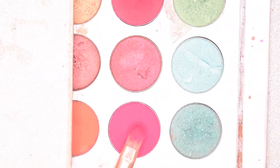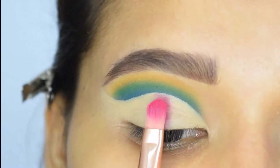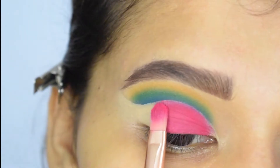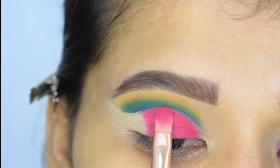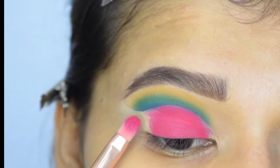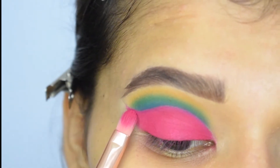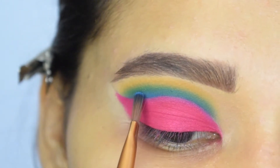Now I will apply this bright pink shade on my lid. Here I am also adding more blue to my crease to intensify it further.